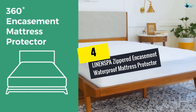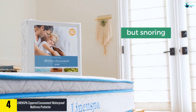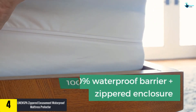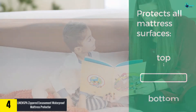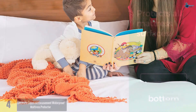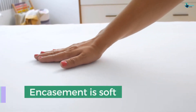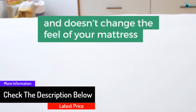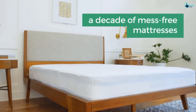Moving on, at number four we have the LINENSPA Zippered Encasement Waterproof Mattress Protector. Zippered mattress protectors are known to be safe as they offer a full mattress cover. This excellent zippered protector has been constructed from quality polyester material. You can easily remove it, and since it is machine washable, you will find it easy to clean. The mattress protector is 100% waterproof and breathable on all six sides, offering the best barrier to bed wetting and spills. With its soft and breathable fabric, you will enjoy a very comfortable night's sleep.